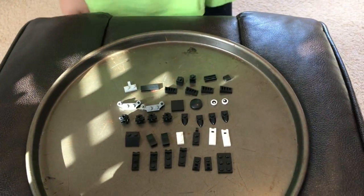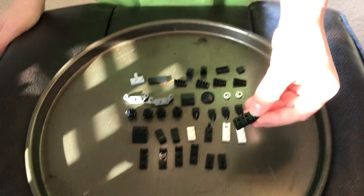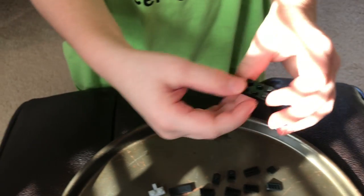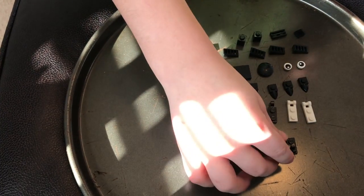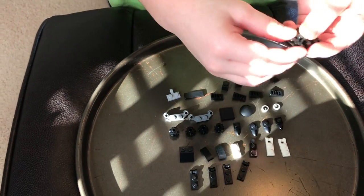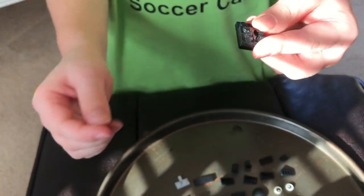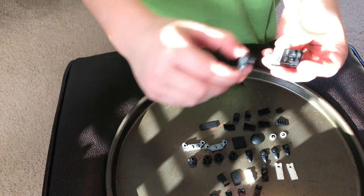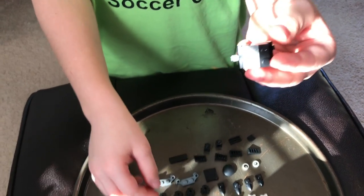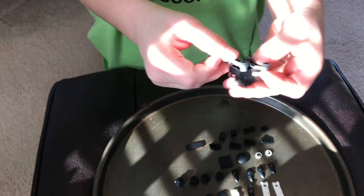We're back in our quiet room. For the kitty, you have to start off with this six-three piece, then you get these two pieces and the attachment pieces. Then you get this gray attachment piece and this black piece. Turn it over and put these special pieces — I don't know what they're called — on there.